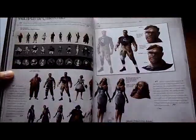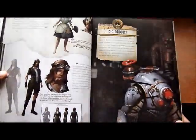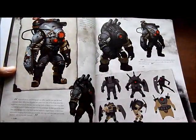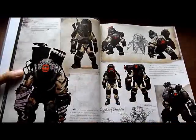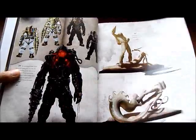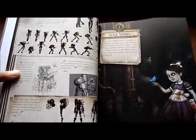Multiplayer characters. Next we have the Big Daddies, which look really great so far — they look really nice. This looks like a comic book. Here we have the Big Sisters, and then we have the Little Sisters.